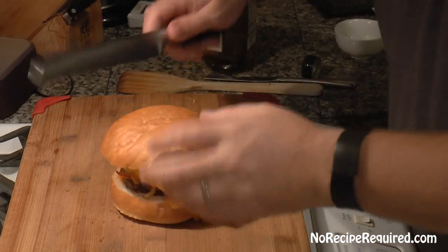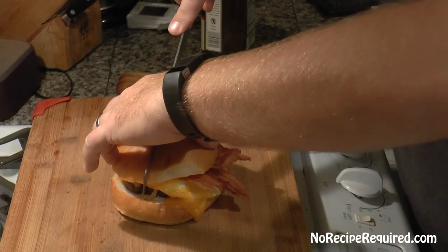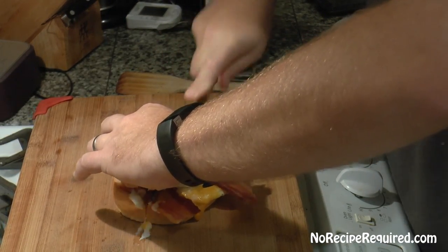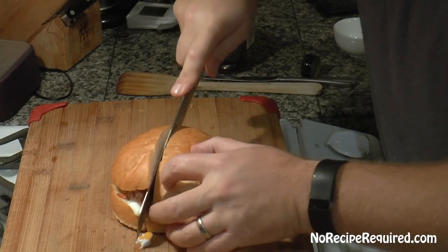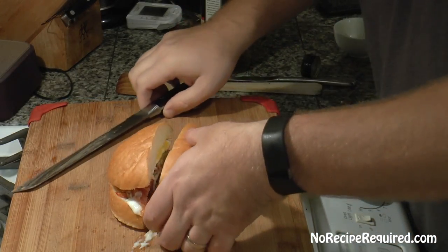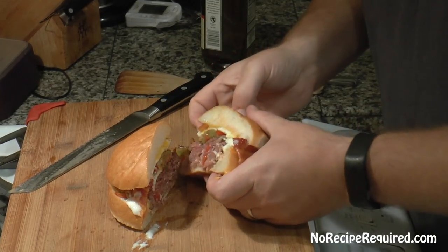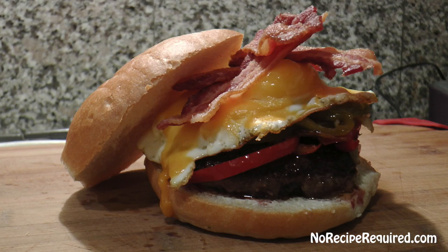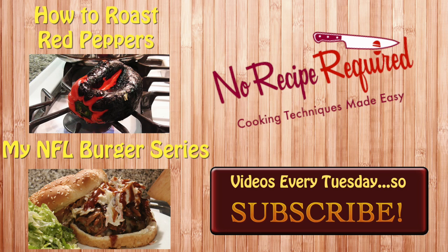All right, Broncos fans, let's go ahead and cut into our burger. I know that egg is going to go oozing all over the place, but we've got to check out the inside. You can see it running. Oh, that looks good. Denver fans, I hope you absolutely love your lamb burger inspired by the Denver omelet — those sweet peppers and onions taste so awesome. And then we got the egg on top, that yolk that runs — absolutely awesome flavor.